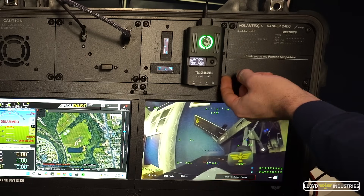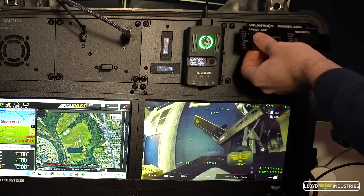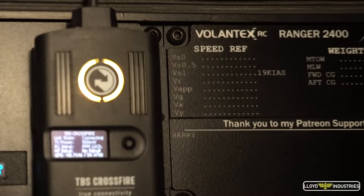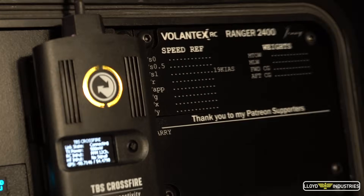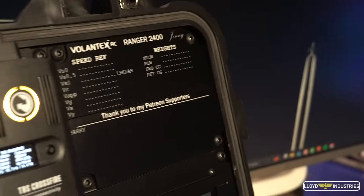And finally, on the top right, we have a magnetic information panel that lists the limitations for the aircraft you're flying, and my beloved Patreon supporters. Thanks, Harry.